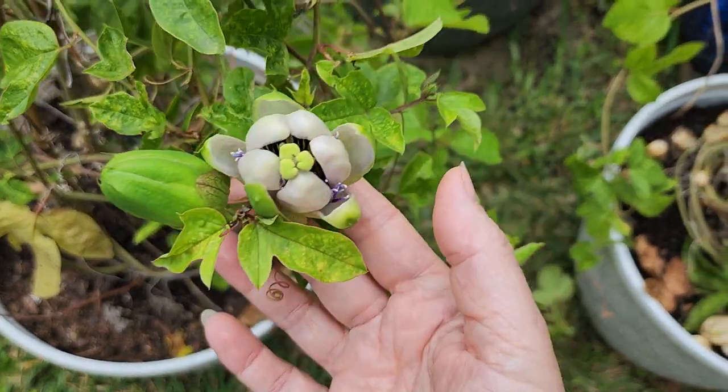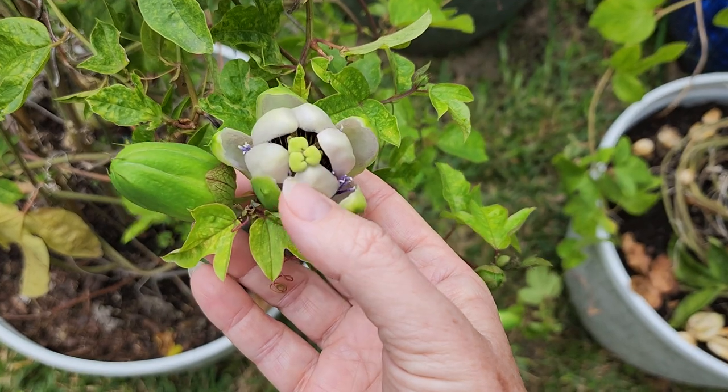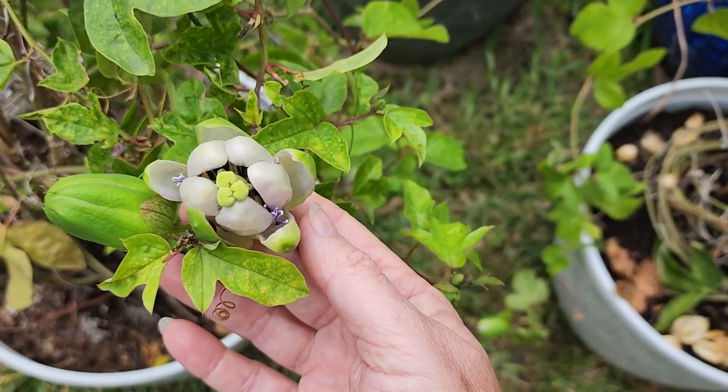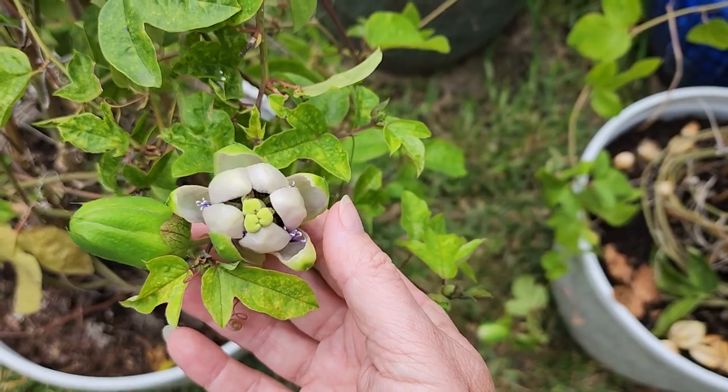The last passion vine I have was just about to flower but it's not open yet. This is a hybrid called Bilotti, and it is not cold tolerant, so I have to bring it in to protect it in the winter.